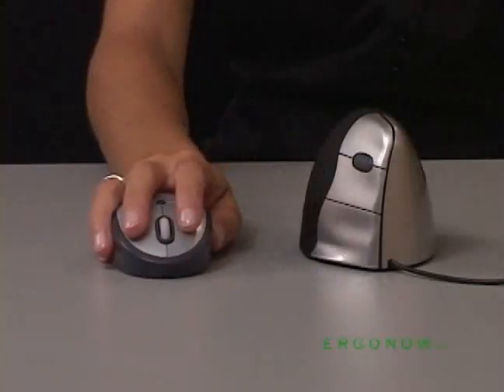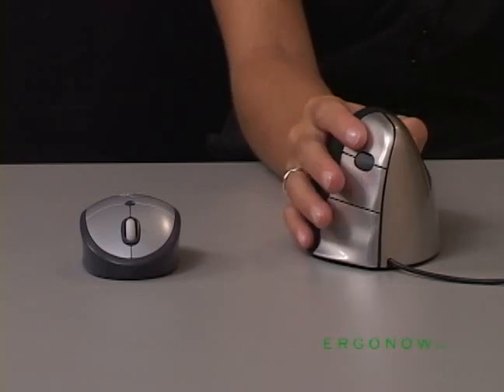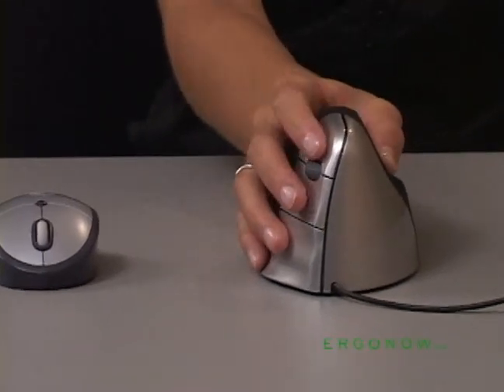The grip for the vertical mouse is the same as an ordinary mouse, just turned sideways into a more natural handshake position. Because the thumb naturally opposes the fingers, the mouse does not move sideways when clicking with normal force.